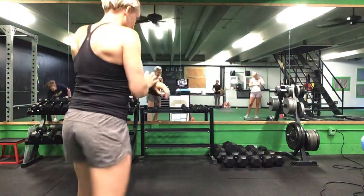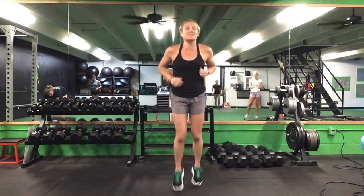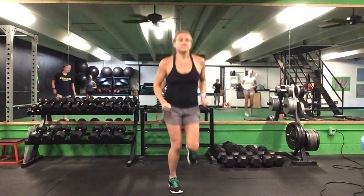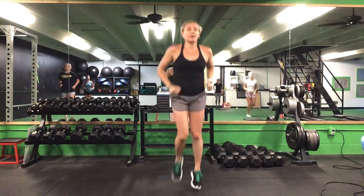Let's get our warm-up here. So let's get moving here, Sally. Let's get started. Jog in place.